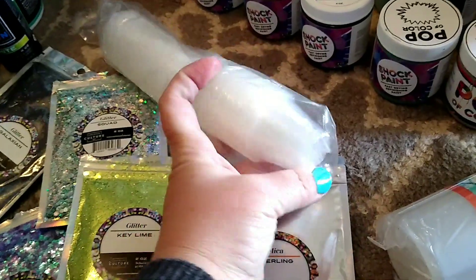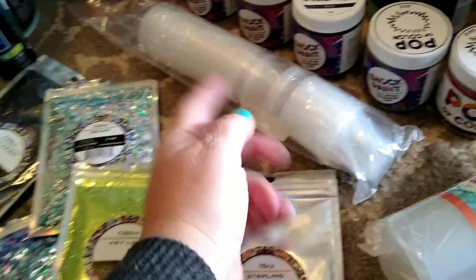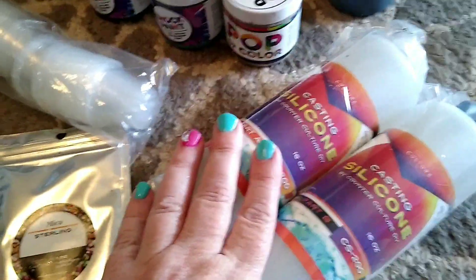I got a package of cups, because you can never have enough cups — you could have 200 packages and still never have enough. I also did get the big packages of silicone so I can make some molds.